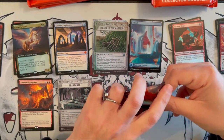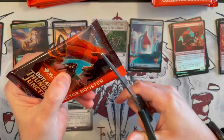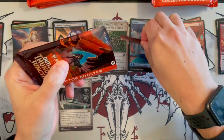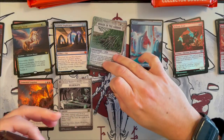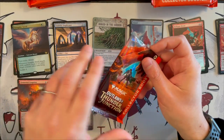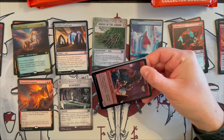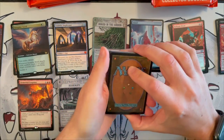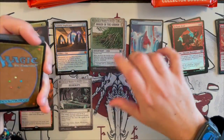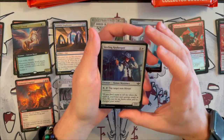Onward and upwards — that was a great start. Let's see what we get further ahead in the booster packs. At the end, of course, we will review the product as a whole. I think I'm looking forward more to this product than the MKM ones — the Murders at Karlov Manor ones. You didn't really get that many special versions. In this set, there are so many other versions of cards — it's much nicer in these collector boosters.